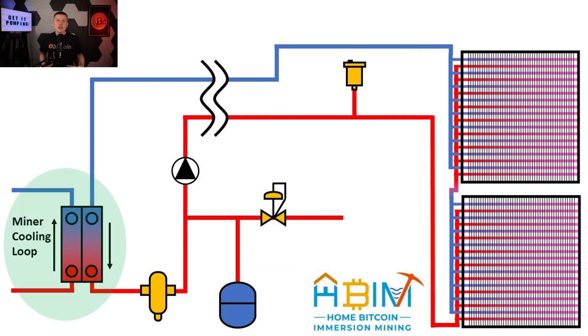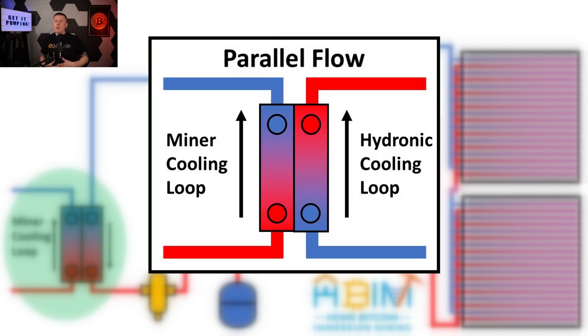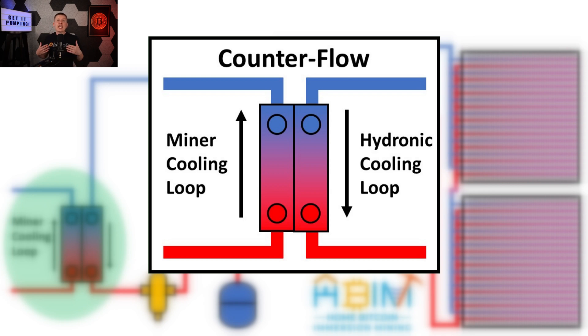The system starts with the heat exchanger between the miner and the hydronics loop. There are two options for routing the fluid: parallel flow, where both fluids flow in the same direction, and counter flow, where the fluids flow in opposite directions through the heat exchanger. This might seem like a minor detail, but in many cases it can make a huge difference in heat exchanger effectiveness. When possible, you always want to use a counter flow design, as this will maximize how much heat you transfer between the two flowing loops.